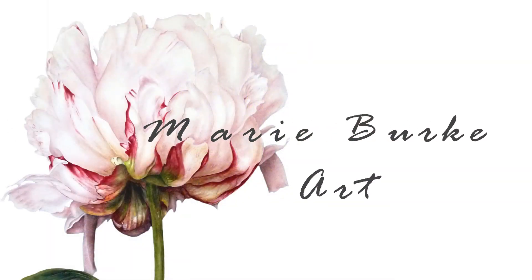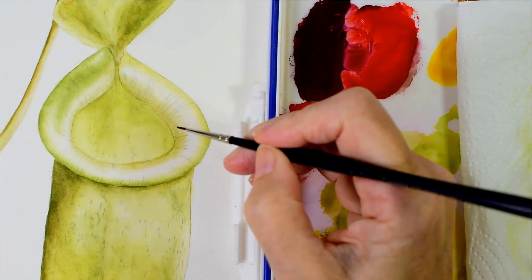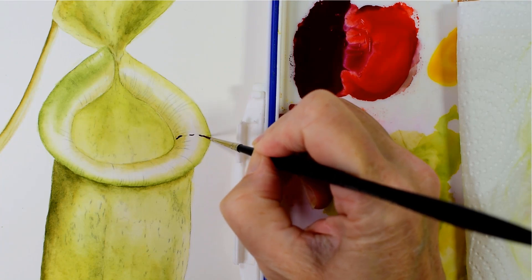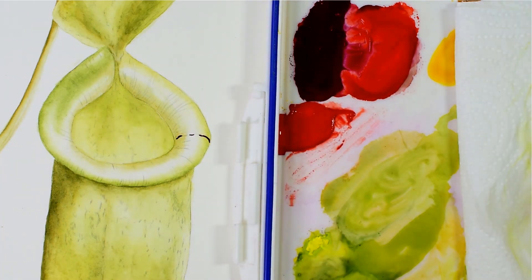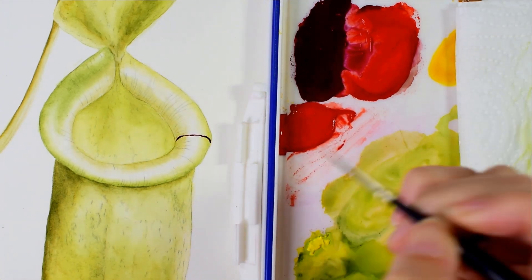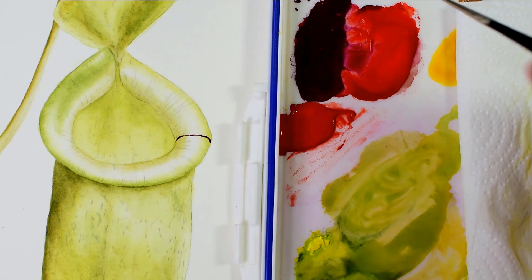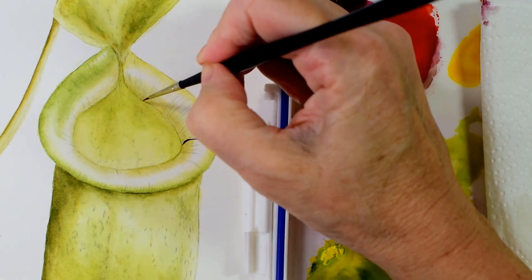Diving straight in, once I've painted in the green shading around the edges of the lip, making sure that I leave the white highlight running through the centre, I begin to add in these really fine stripy lines all around the top here.